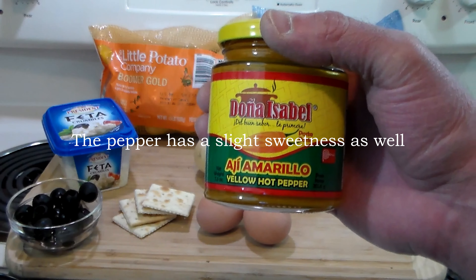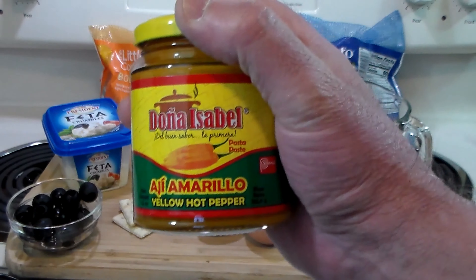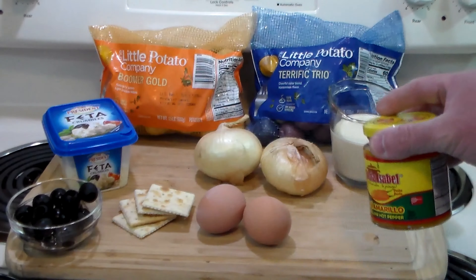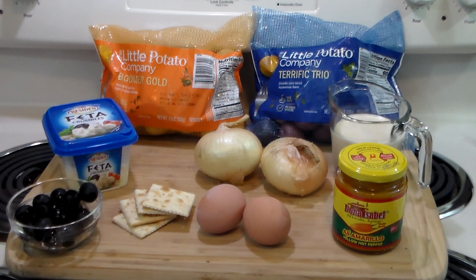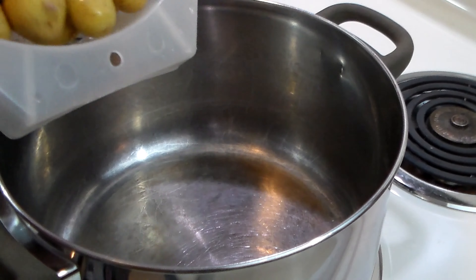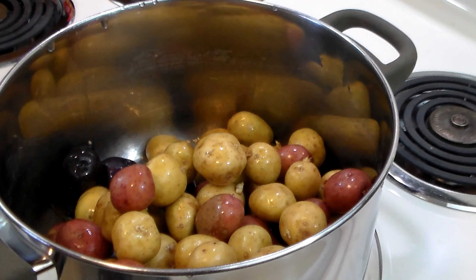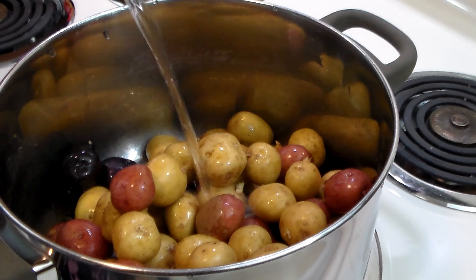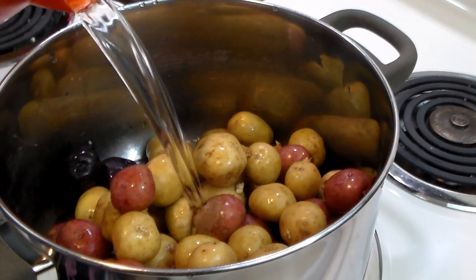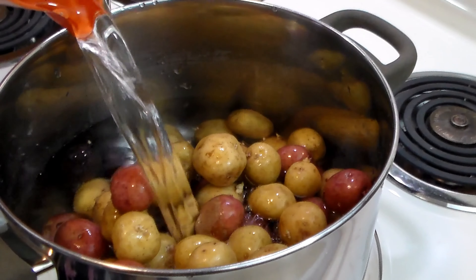The ladies there used the aji amarillo to make the base for their famous sauce. I first got this sauce from Amazon, but I'm fortunate now I can get it locally at my Latin market. Very easy to make, very tasty. The story goes that back in the 1800s when they were building the railroad, the ladies of Huancayo concocted this recipe with chili sauce, cheese, dairy, milk, cream, and cooked potatoes.